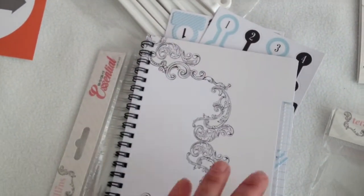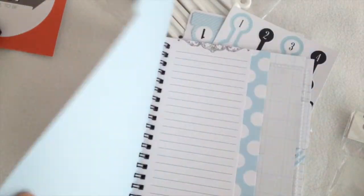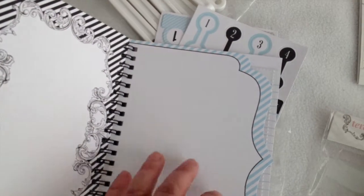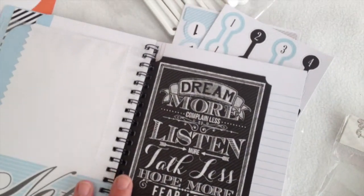We have our album kit, which is just a cute little album kit with lots of little fun things for any quick scrapbooker. It's really cute.